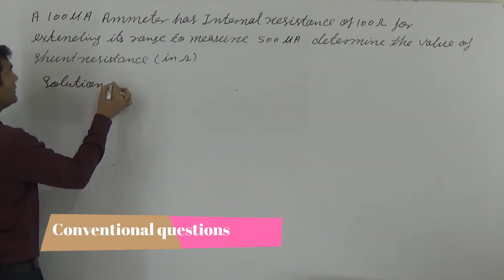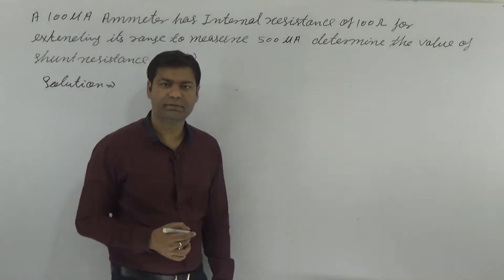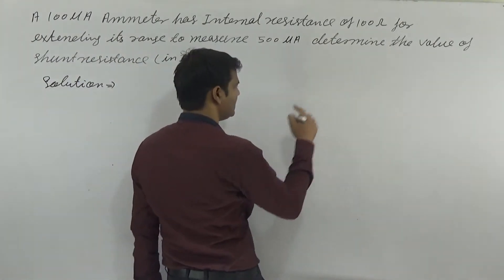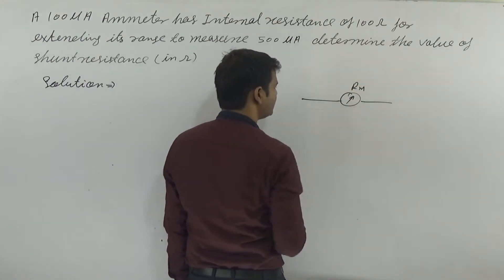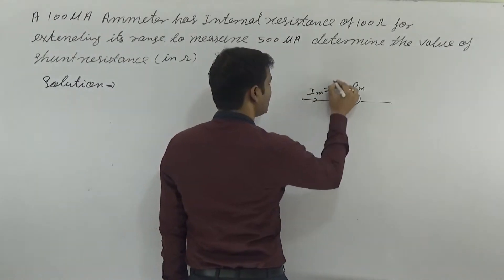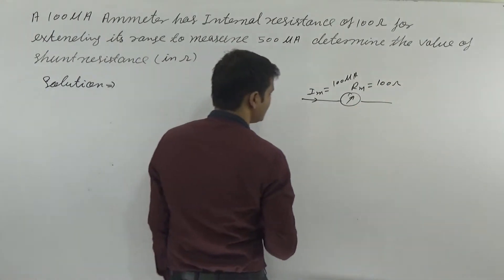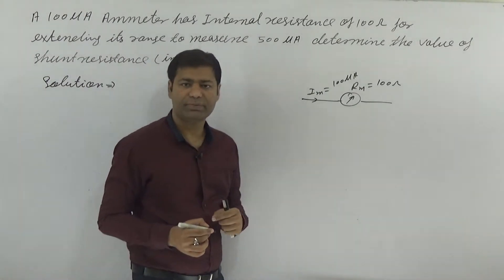Read the question: an 800 microampere meter has an internal resistance of 100 ohm. So im is 100 microampere and rm is 100 ohm. For extending its range to be measured to 500 microampere.